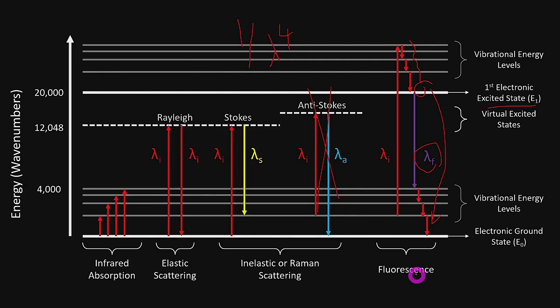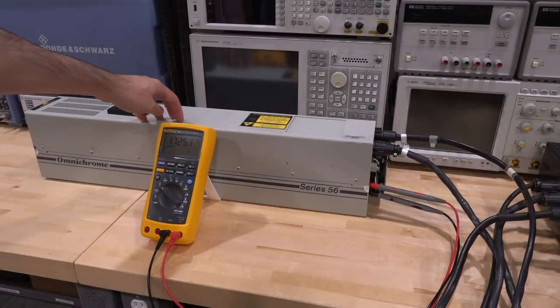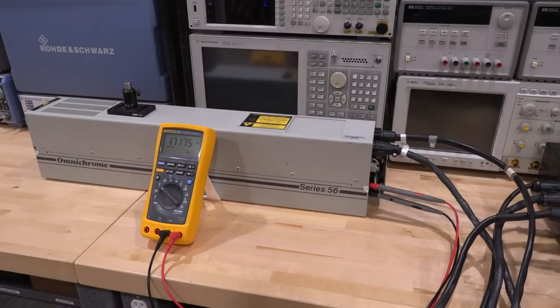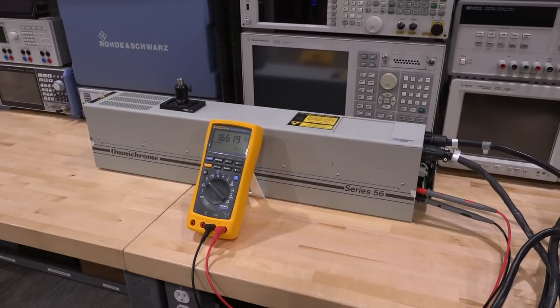I want to show you fluorescence, Raman, and some of the other interesting things that happen, like how electrons can cause photon emissions. First, let's see if we can observe some fluorescence. This is a helium-cadmium laser running at 442 nanometers — I've done a complete teardown explanation of how this laser works in a separate video. Right now we're just going to use it as a source of high-energy photons. 442 nanometers is pretty close to UV, so we'll get nice high-energy photons and hit a sample to see if it creates fluorescence.